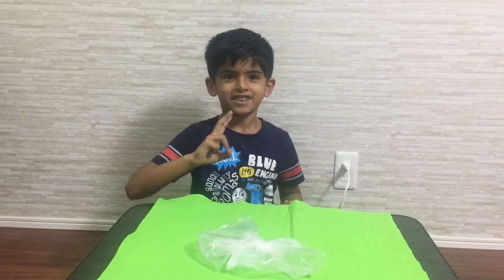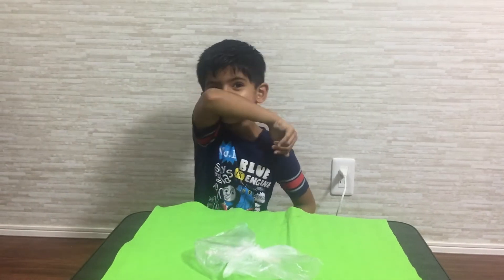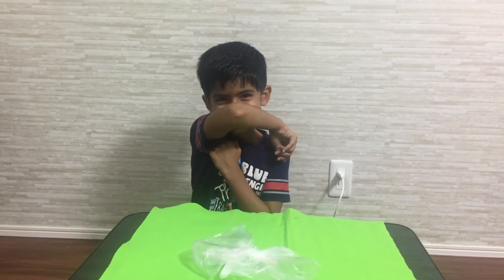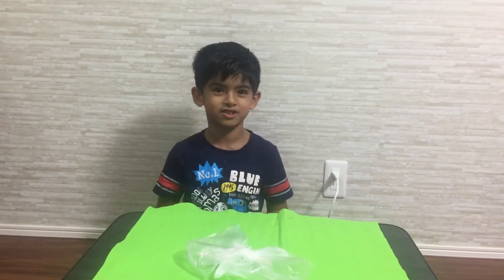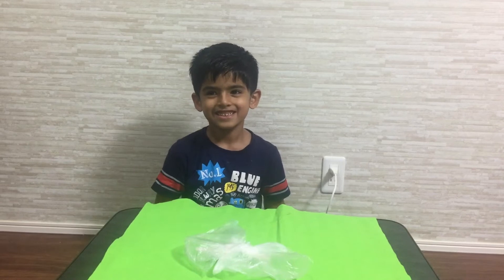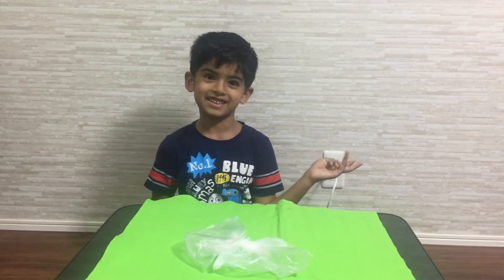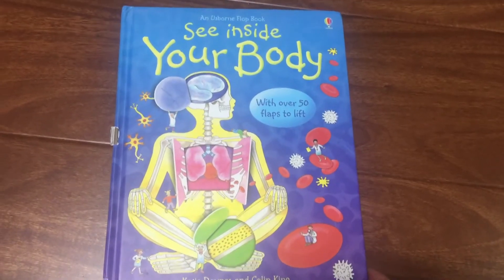When you're coughing, you can cover your mouth with your hands like this, or you can use a tissue. Eat healthy and be healthy and stay fit. I hope you all liked this video and found it informative too.